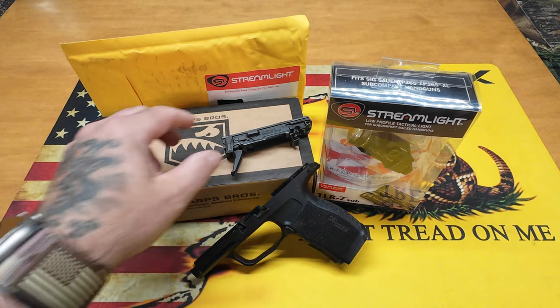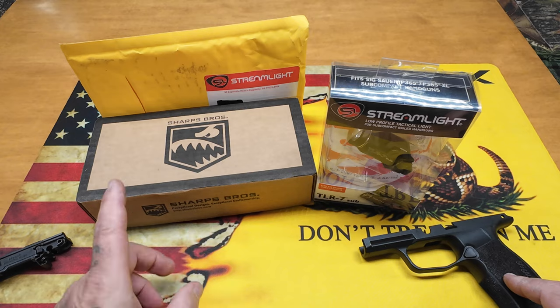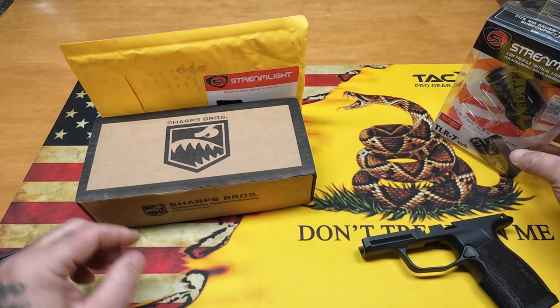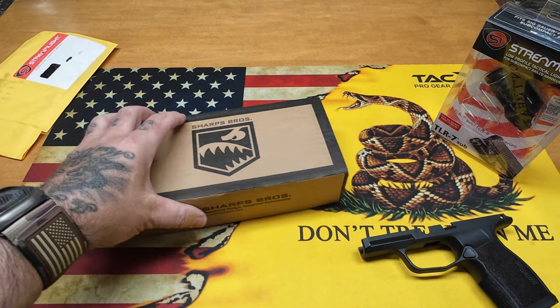For the lower we've got the holster, the firing control unit, the stock grip module for comparison, a Streamlight TLR-7 Sub, a little package from Streamlight we'll talk about in a second, and then we have the Sharps Brothers grip module.